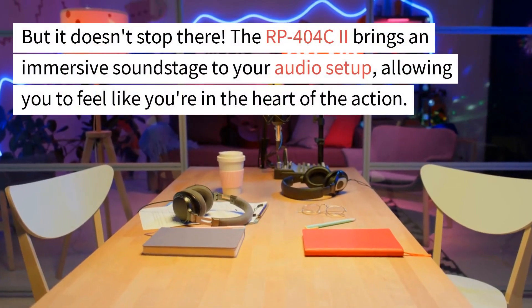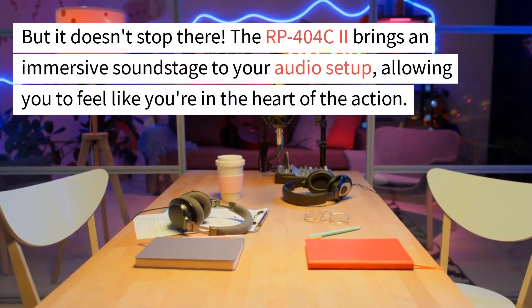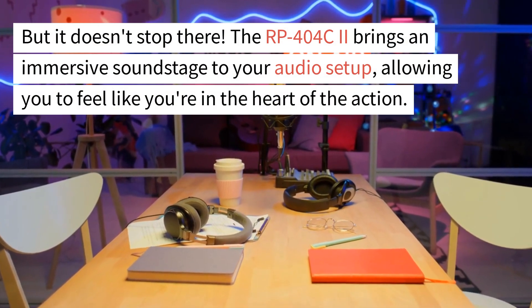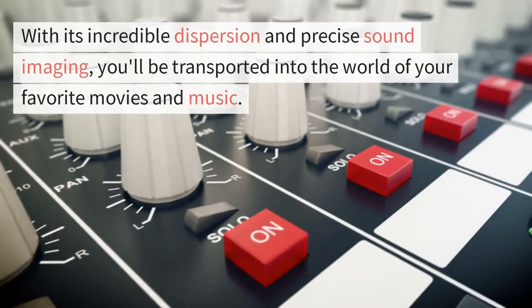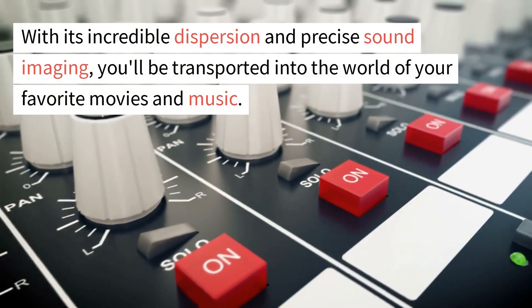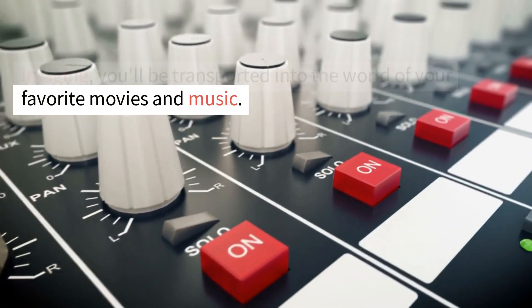The RP404C2 brings an immersive soundstage to your audio setup, allowing you to feel like you're in the heart of the action. With its incredible dispersion and precise sound imaging, you'll be transported into the world of your favorite movies and music.